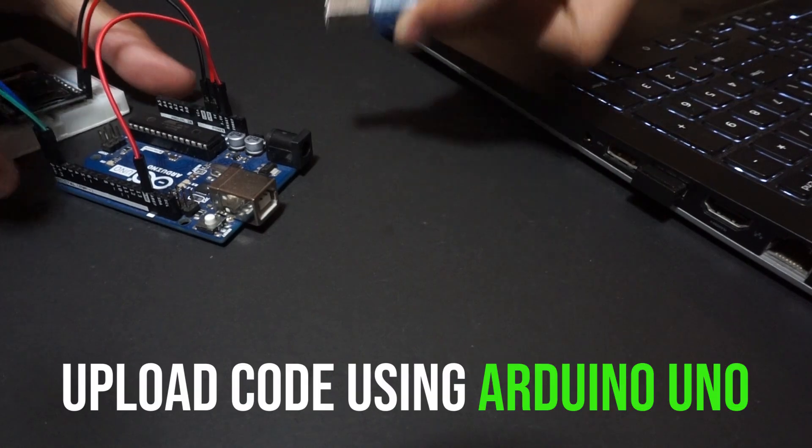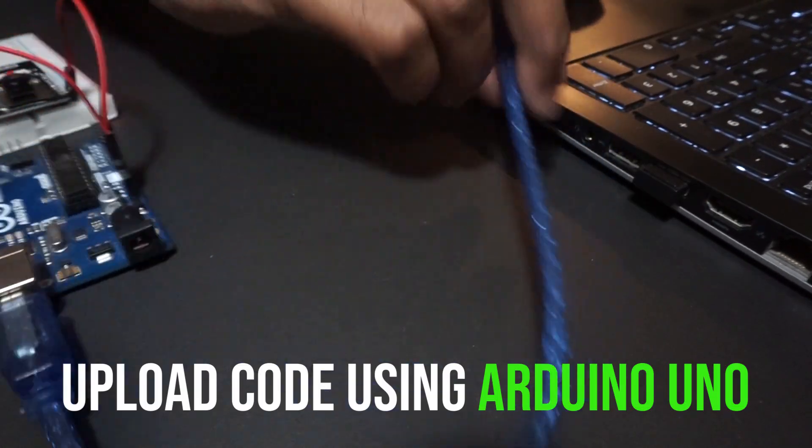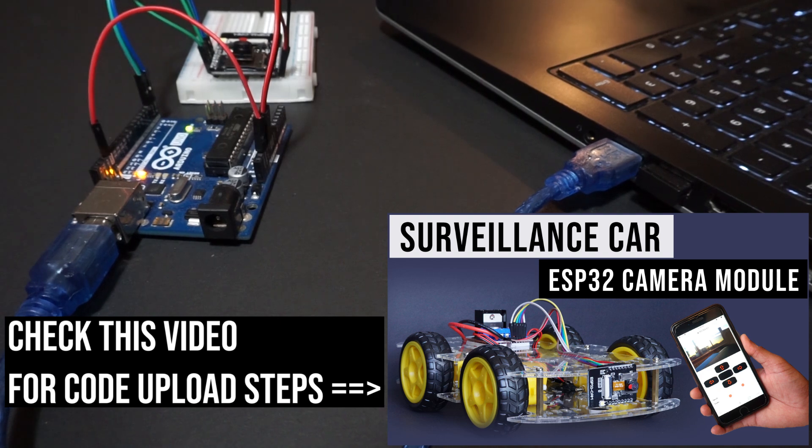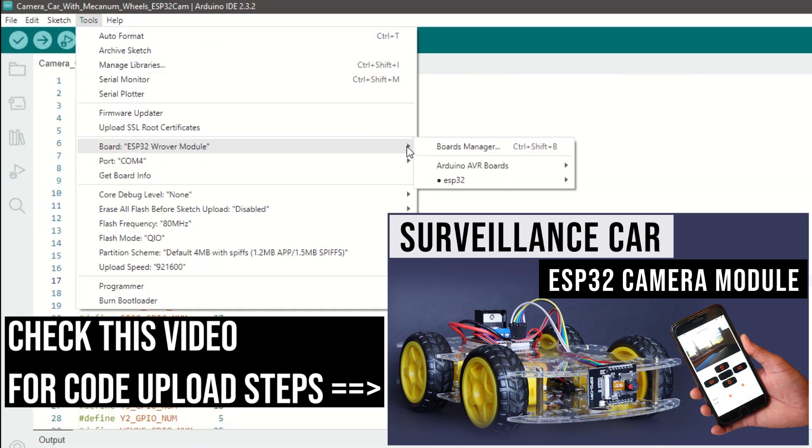In our case we will use an Arduino Uno for uploading the code. Check my previous video on the ESP32 cam car for a detailed explanation on how to upload the code using Arduino Uno.